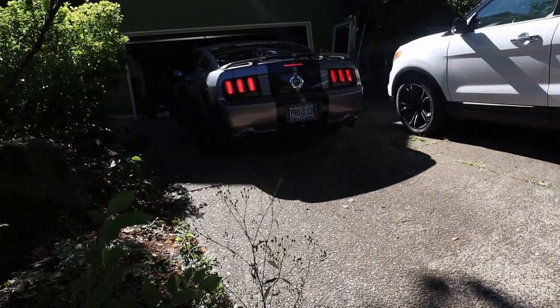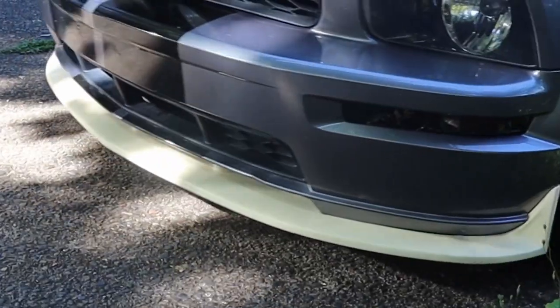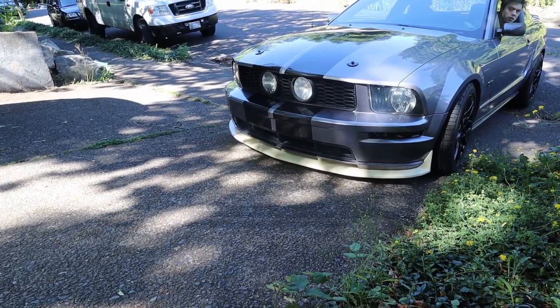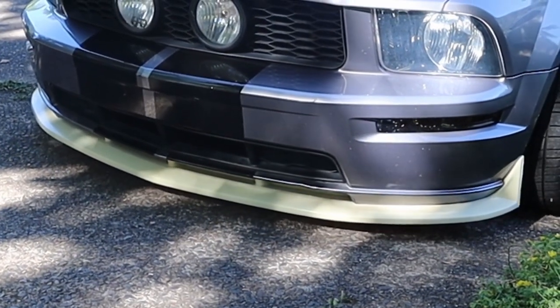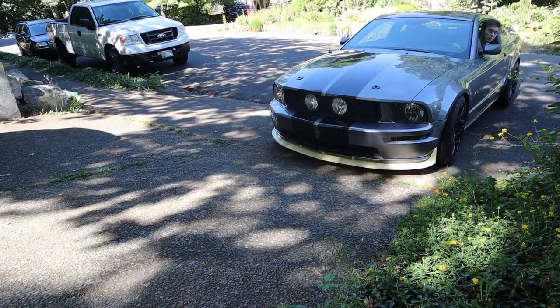Before we go any further, I figured I should test whether I can back out of the driveway with the splitter on the front of the car, because it's super low. I'm worried that if I paint it, put it on, and then back out, I'll scratch the fresh paint immediately. So we're just gonna test it while it's unpainted and roughly on the car. It was real close — down to about three-quarters of an inch — but it didn't scrape.